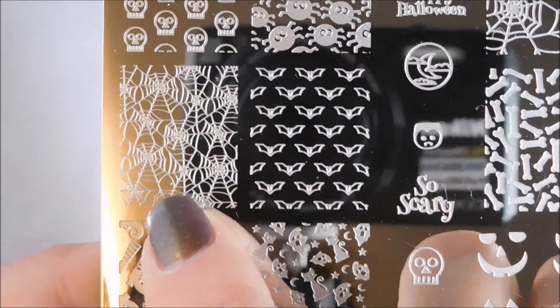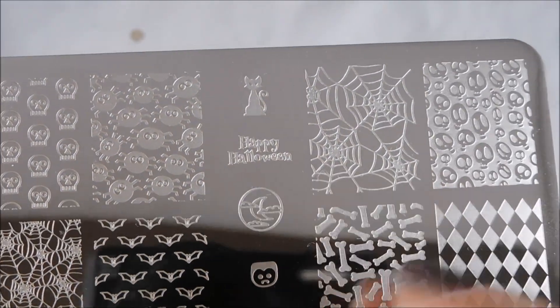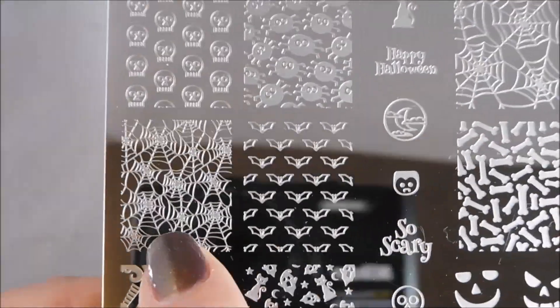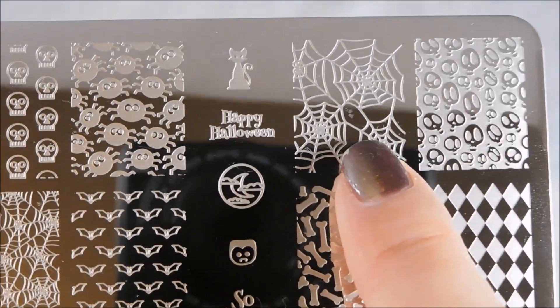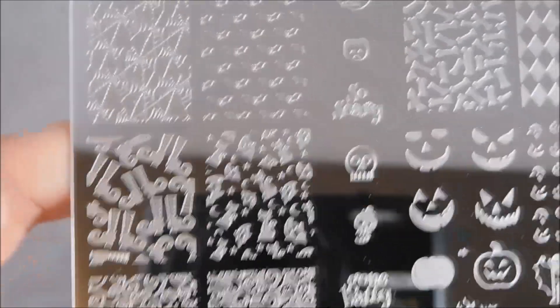And some more spider webs. I love how she does this — this is a bigger inset of the same design. So you could have the web pattern over all your nails and this one on an accent nail with a big juicy spider on top of it. Scary — all kinds of cool things you can do with that.